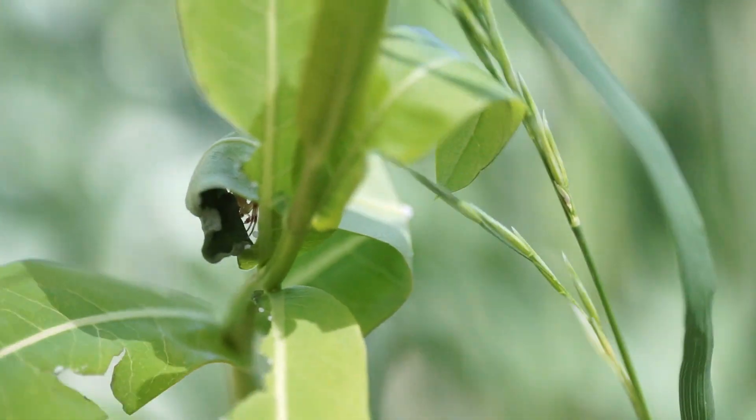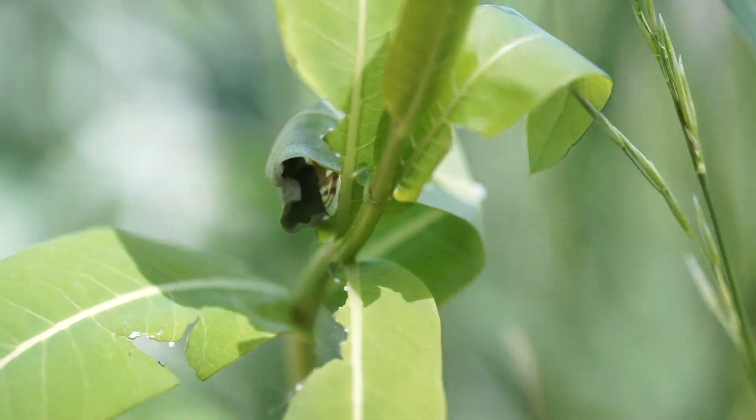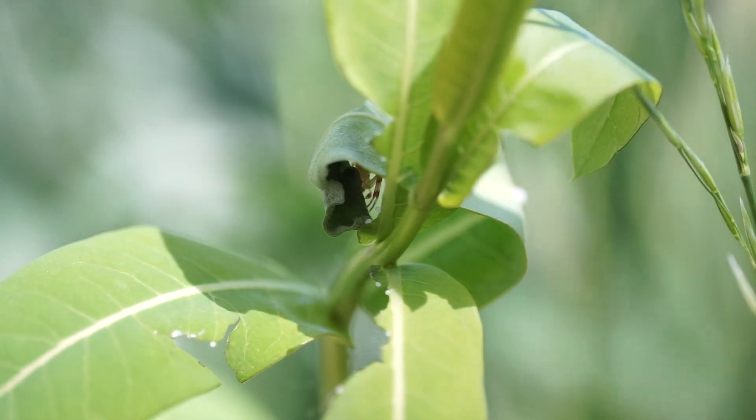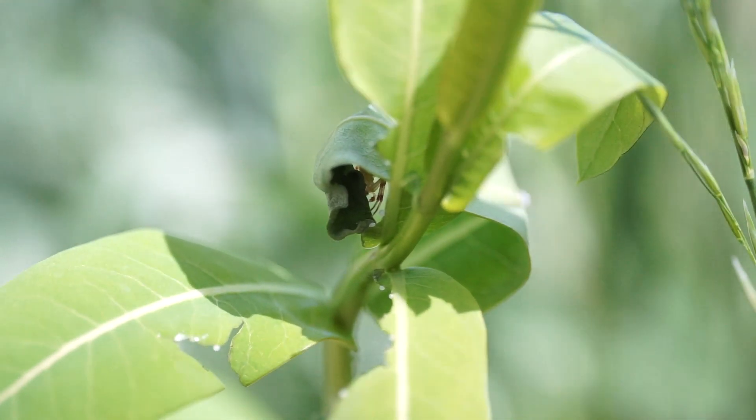You can see how spiders make a shelter — they'll stick the web to the end of the leaf and then pull it in, leaving their spindly legs to look around.